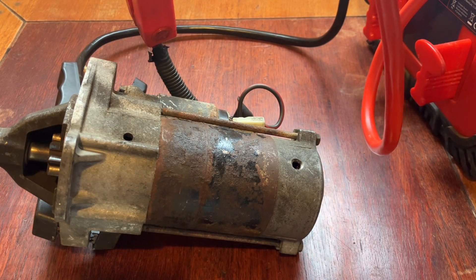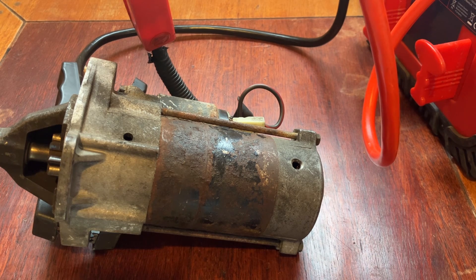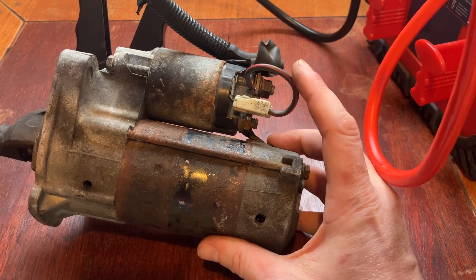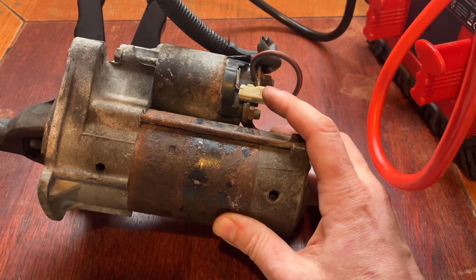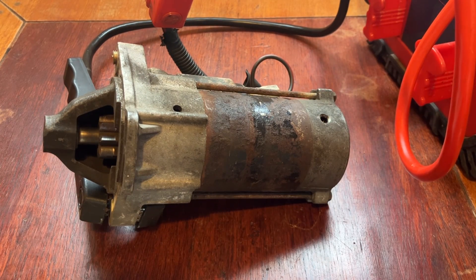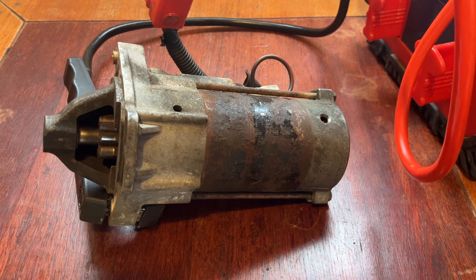I've piggybacked the signal wire straight into the terminal from the battery, so both are going to happen at the same time. Normally there'll be that delay period between the solenoid and the motor working, but for this test you need to bridge the two terminals together. I've done that by piggybacking the wire since this is off a scrap car, but you can just bridge it with a piece of metal or a screwdriver. So you're getting the signal and the battery voltage at the same time.